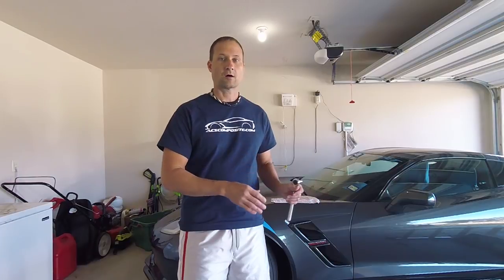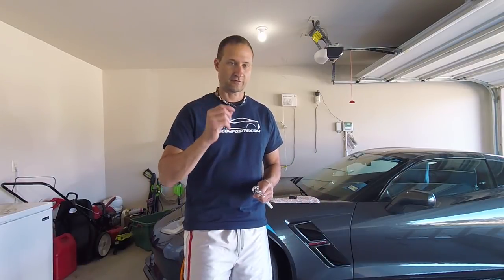So we're in the garage now, getting ready to install the ACS Composite XL Rock Guards. The only tool that you need is a seven millimeter wrench, and I have to tell you, this is one of the easiest mods that you can make. It will be very helpful for your car but it is absolutely as simple as it could possibly be. So let's get started.